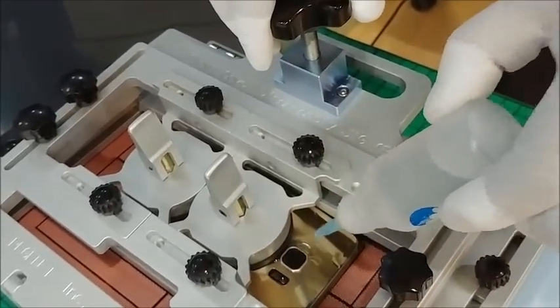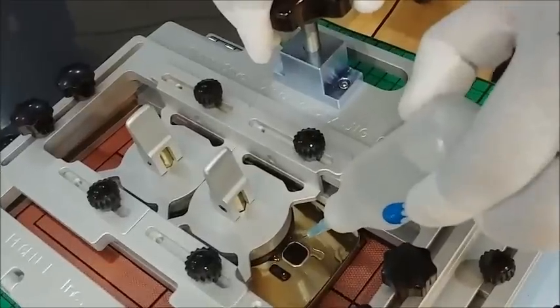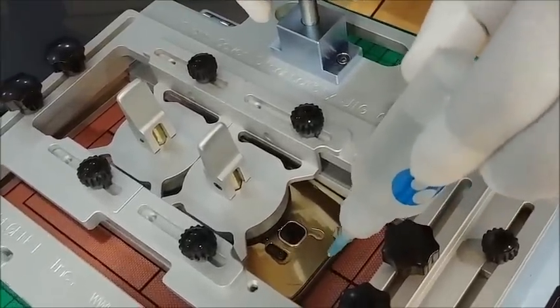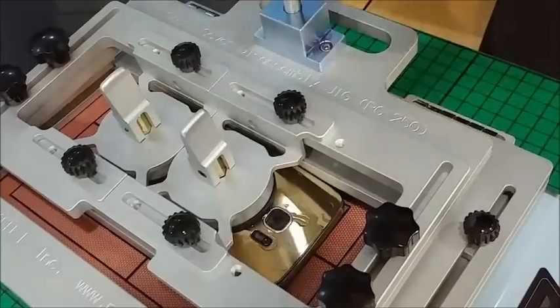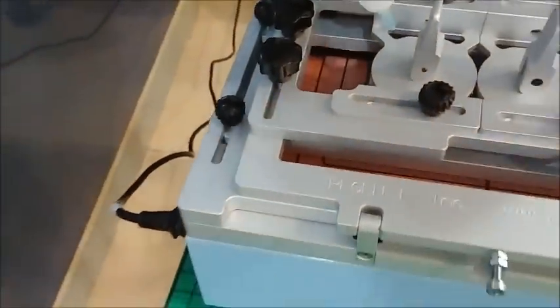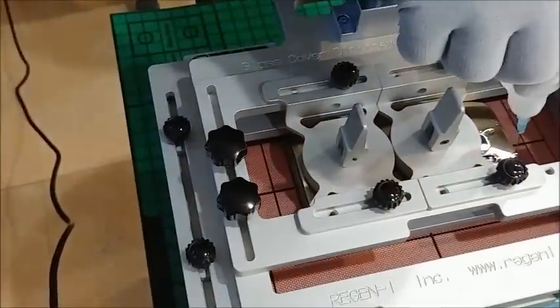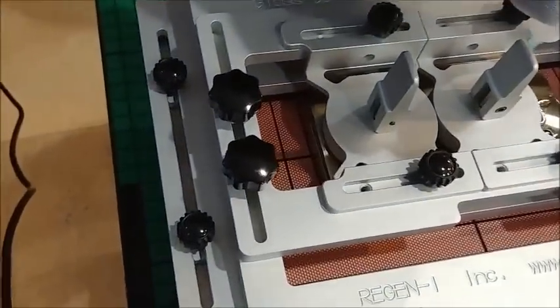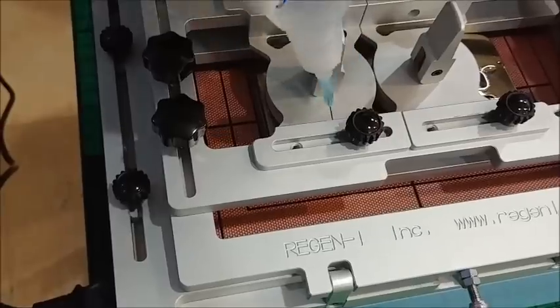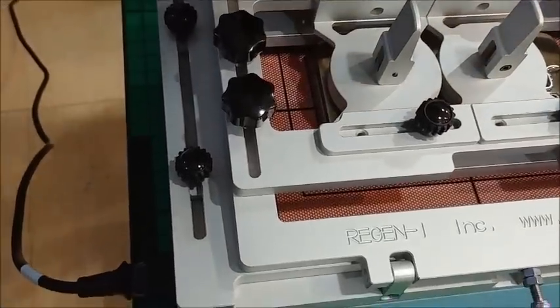Carefully turn the knob and stop when you hear the sound of the sticky tape releasing. Then pour metal alcohol on all sides of the phone.